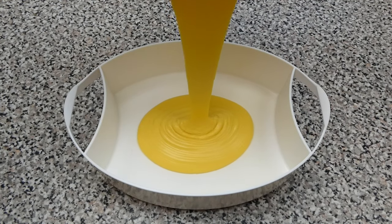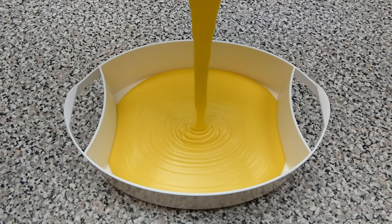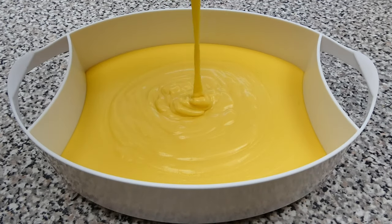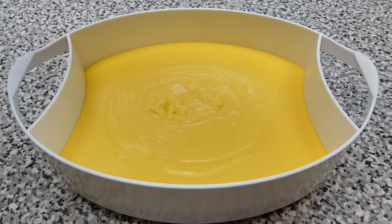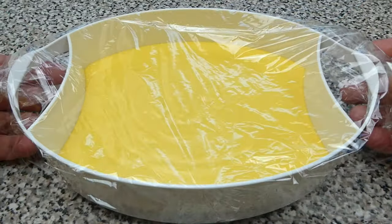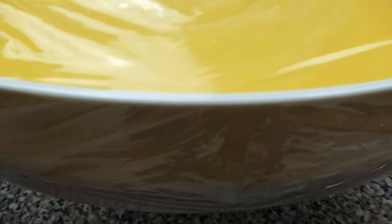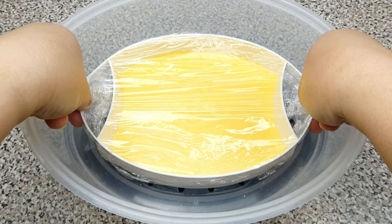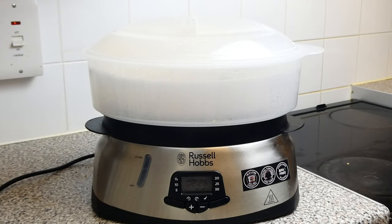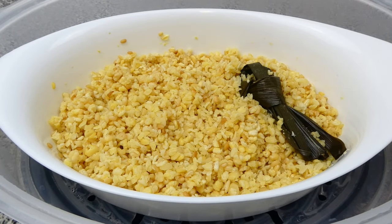Carefully pour the batter into a steamer bowl. Then wrap cling film over it and place it into a steamer. Let's check on our mung beans first — it should be ready by now. That's great! Carefully remove the cooked mung beans from the steamer.